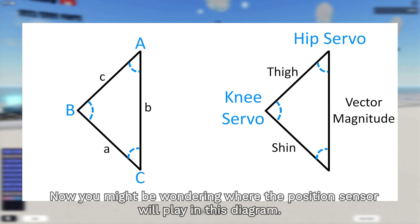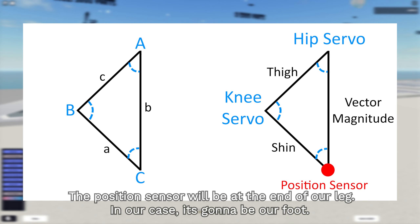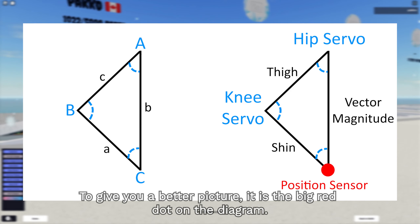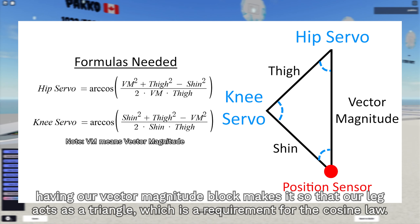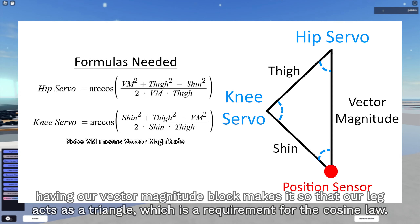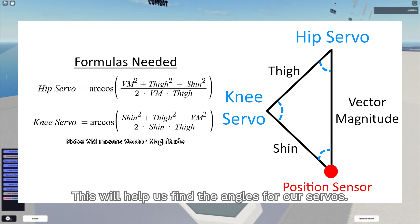The position sensor will be at the end of our leg - in our case, it's going to be our foot. To give you a better picture, it is the big red dot on the diagram. Having our vector magnitude block makes it so that our leg acts as a triangle, which is a requirement for the cosine law. This will help us find the angles for our servos.